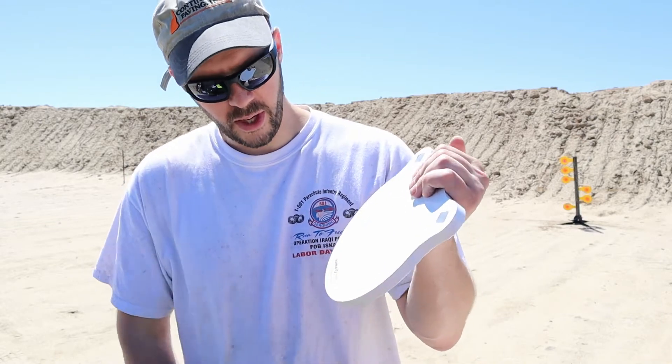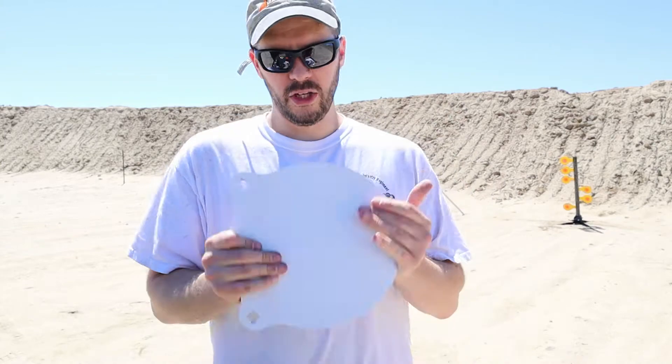I'll put a link below to exactly where I got these. They are the AR500 Target Solutions 'Range Time' targets — they put their little brand thing on the bottom. I'll put a link below in this video if you're interested in these.